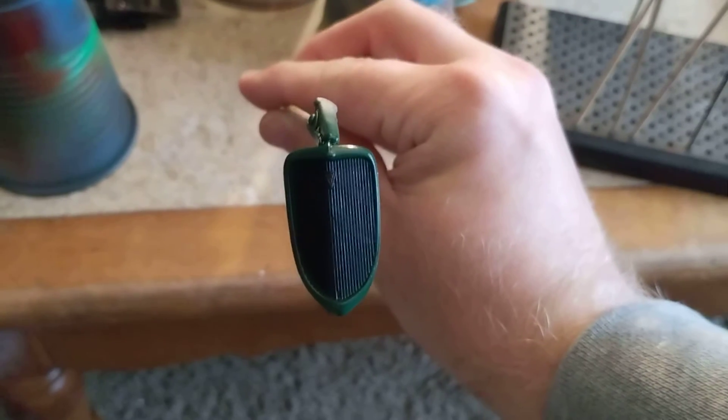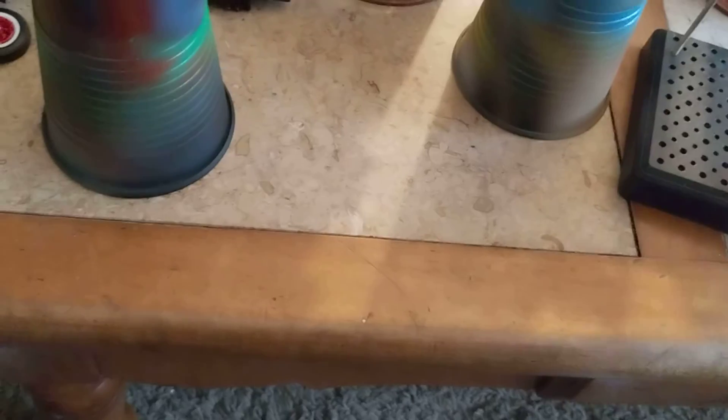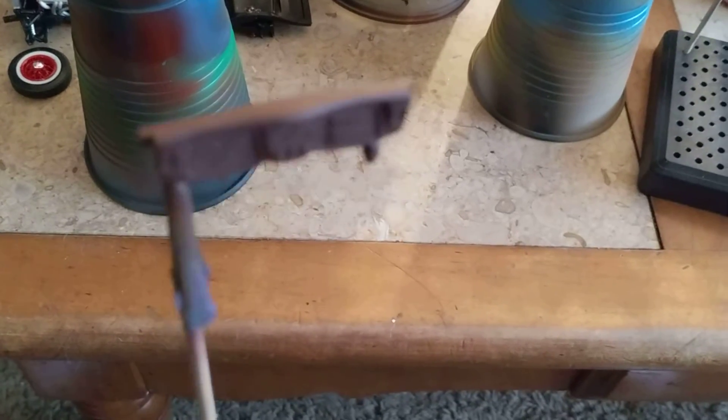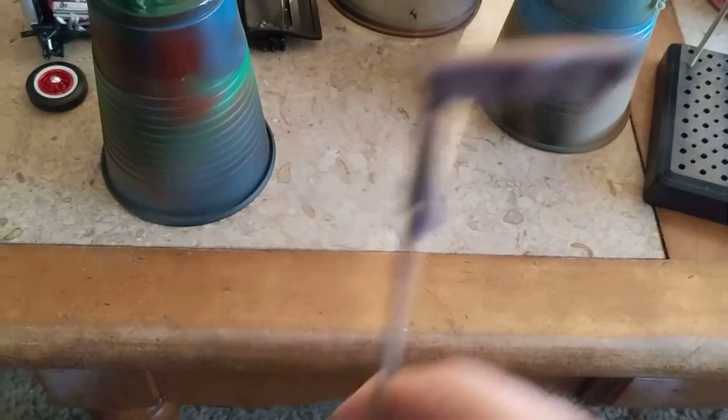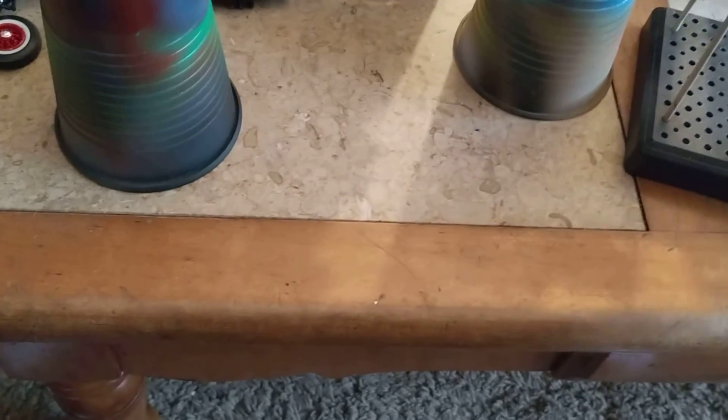Just detailed the inside of the grill shell. Got the interior color right here — that's the interior color — and got the column right here, so that's just about ready to go.